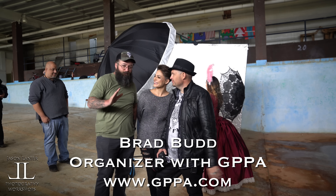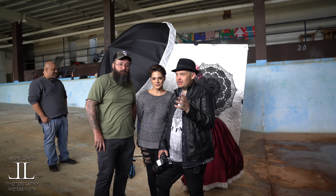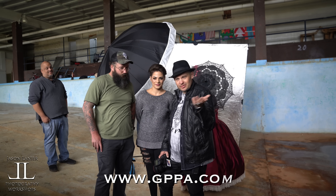This is Brad. He is one of the directors of the GPPA. We can't thank you enough, Brad. Thank you guys for coming out. It's been amazing, we've had a fantastic time. And if you're in Georgia, you should look up the GPPA.